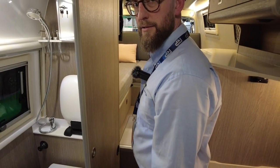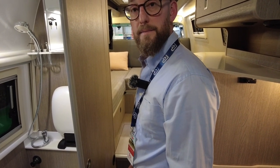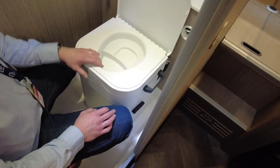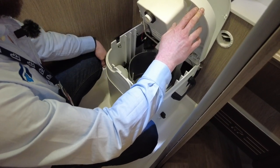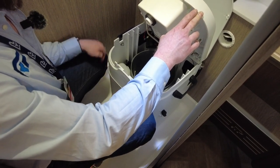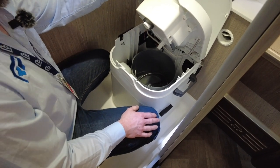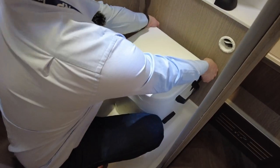The sink just folds away and all the water goes into the grey tank. The OGO compost toilet is a separating design - solids go in the back and liquids in the front. The liquids are easy to dump from the front, and the solids give about three weeks of usage before needing emptying - ideal for extended off-grid stays.